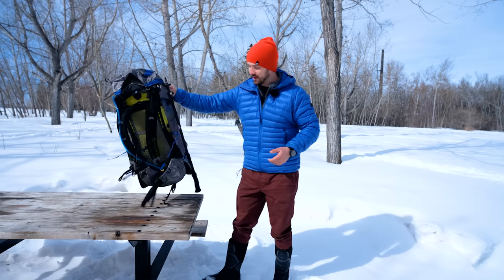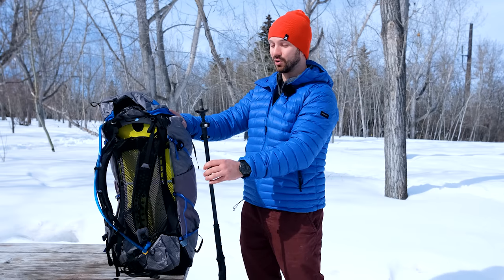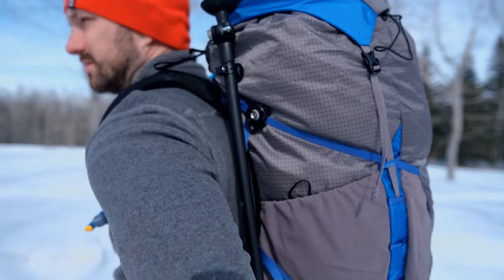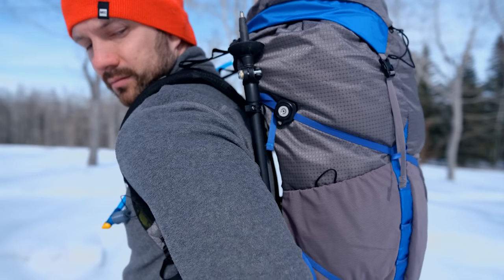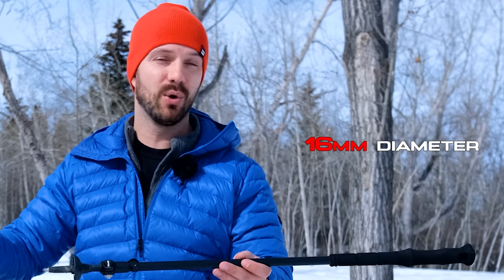There were two things I was skeptical about with this system. The first was that the magnets wouldn't be strong enough to hold the trekking poles securely — but they're so strong that when you get the magnet close to the pack you can start to feel the pull, which makes it a lot easier to connect. It does take a little muscle memory to get them back; I recommend practicing in a mirror a couple times. What really helps is placing the magnet close to the tip of the trekking pole so you can reach back and connect it while still holding the handle.